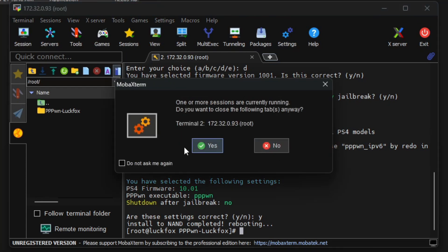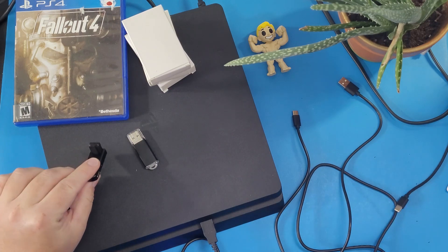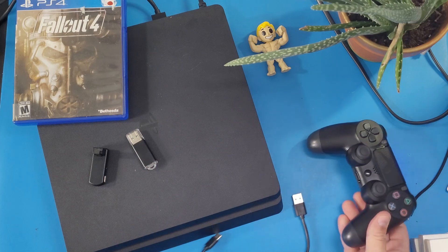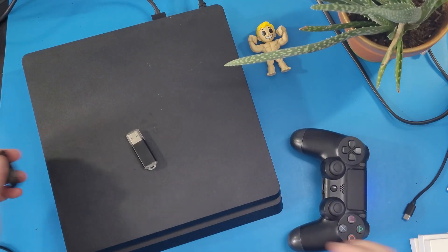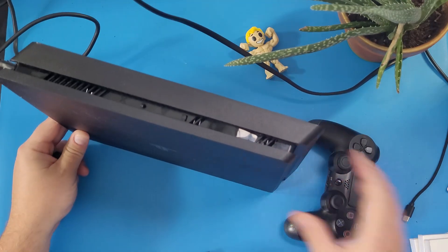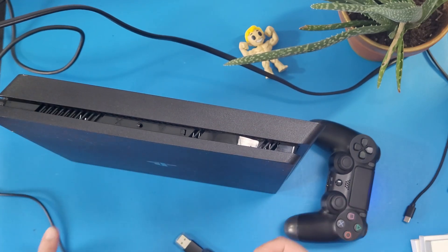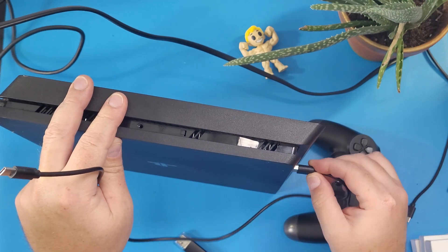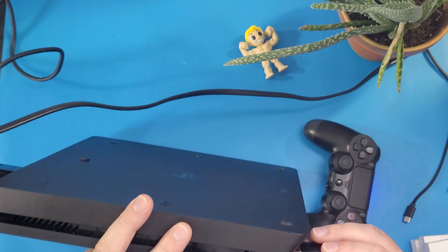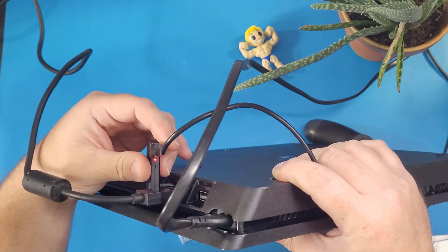Close out of MobaXterm and exit the folder. Unplug the ethernet adapter from the computer. On the PS4, unplug the USB cord from the controller since we don't need it. Prop the PS4 up so the dongle hangs out the back. Plug the USB-C to USB-A cord into the front port of the PS4, then plug the USB stick into the front as well. Power the device on and plug the ethernet dongle into the ethernet port on the back of the PS4.